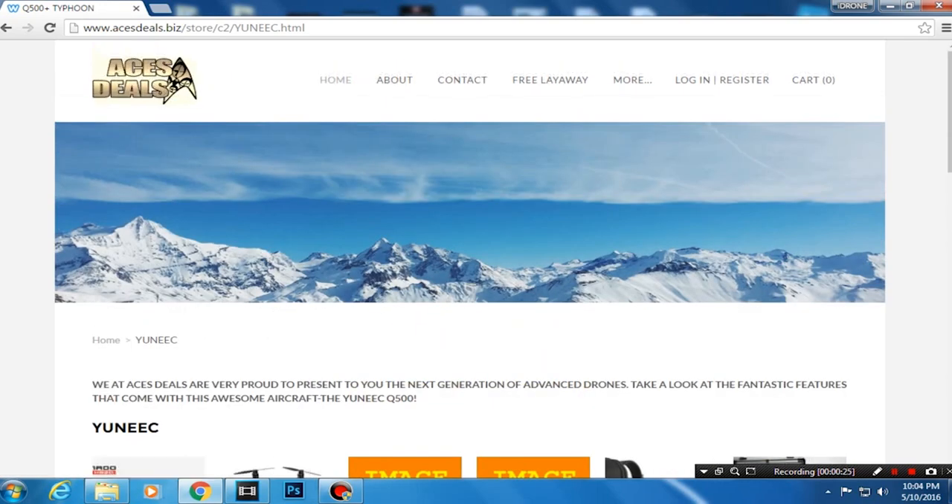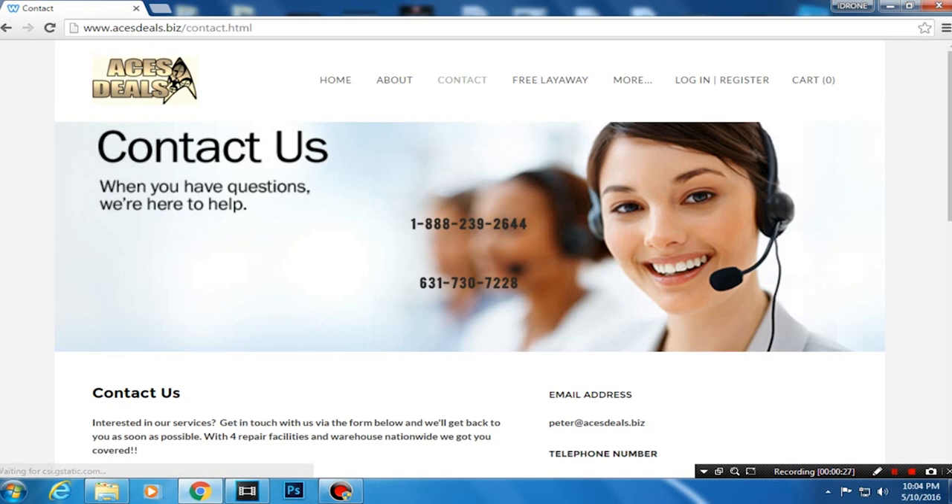Visit acesdeals.biz, or click on contact and reach Peter at 888-239-2644, and he will get you your very own Typhoon H in lightning speed with the best customer service around.